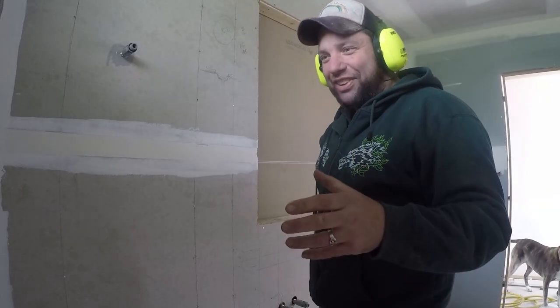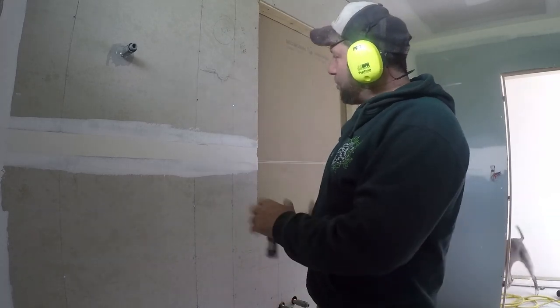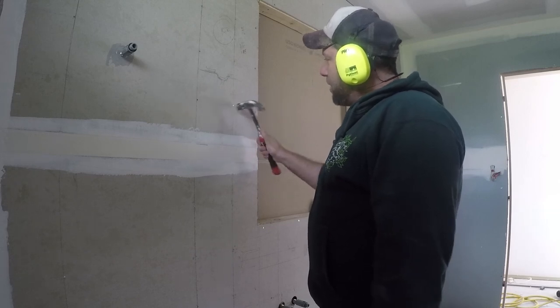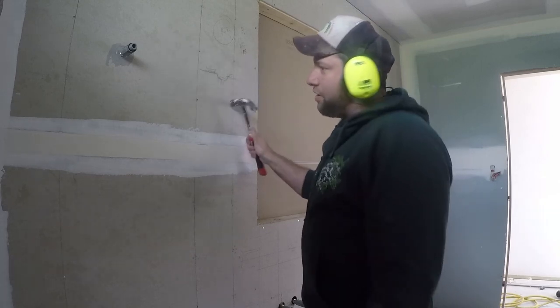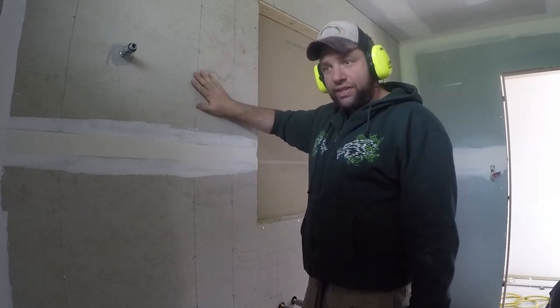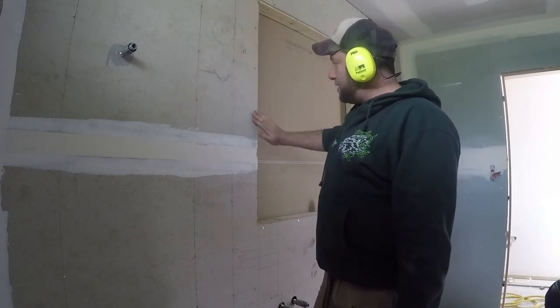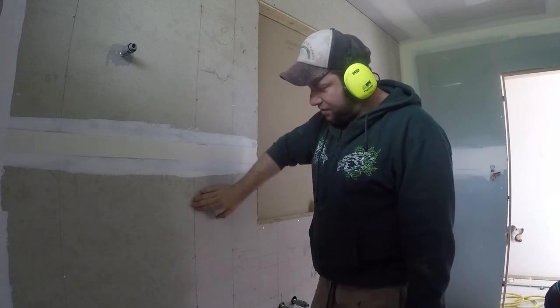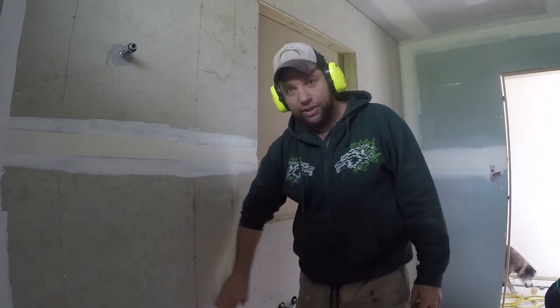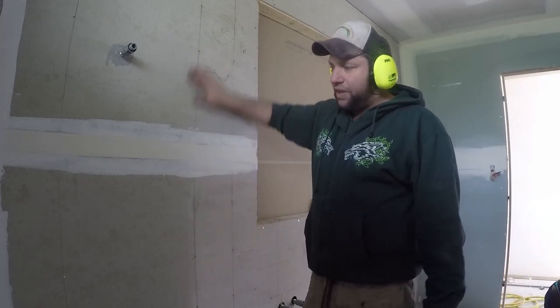Once we have nailed up the wall, what we want to do is run over the whole wall and give every nail a bit of a tap in so they're flush with the face. When we come to waterproofing this area, we'll make sure that every single one of these is flat and punched — at the surface or just a little bit lower, so it's indented — to ensure our waterproofing is going to be nice and flat all the way through.